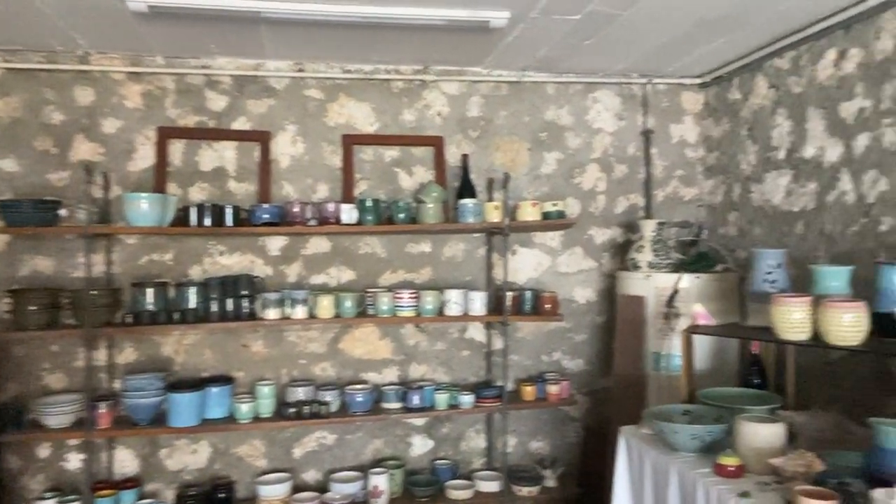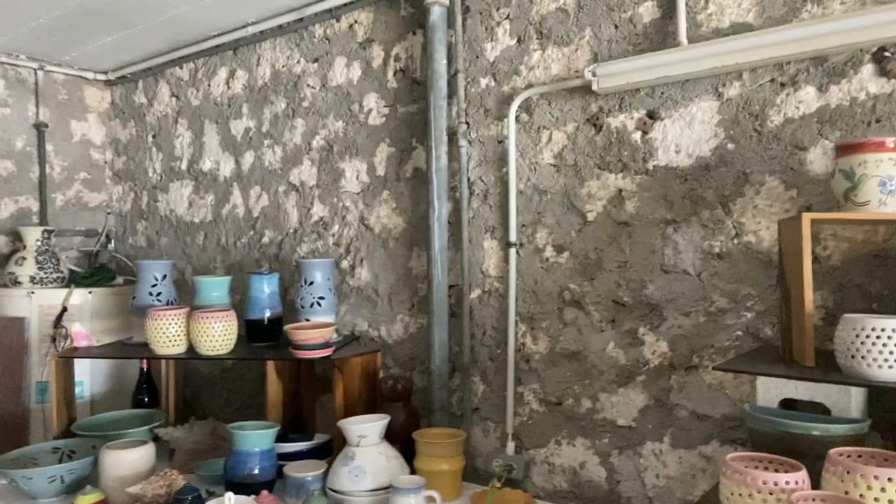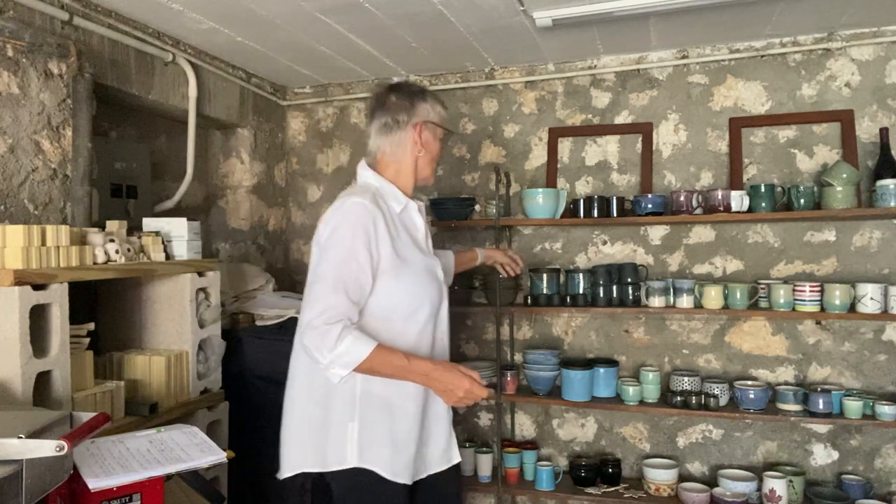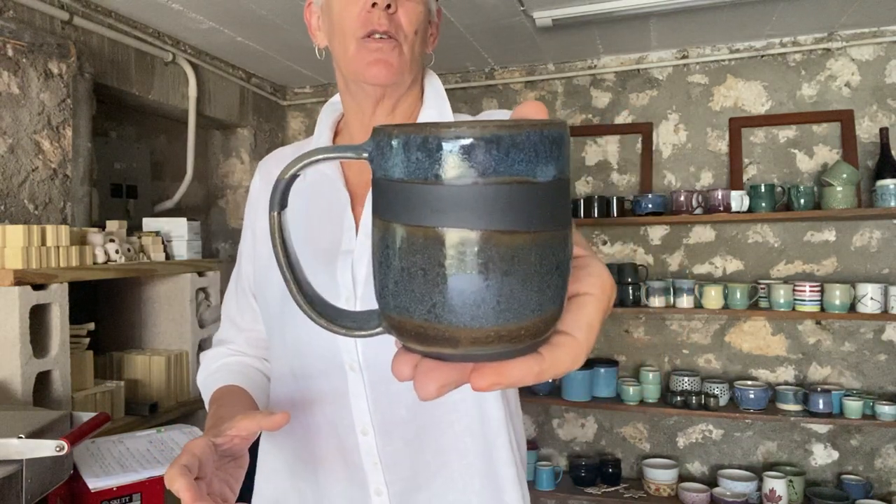Good afternoon everybody — well, it's afternoon for me. I'm Sally Roper and I'm coming to you from Ocho Rios in Jamaica, my humble little studio. Let me just show you around a little bit. This is actually the sales section of my studio where I have all the work and the pieces that I've worked on over the last couple of years, and some of you might even recognize these pieces because they were unloaded in my last kiln.